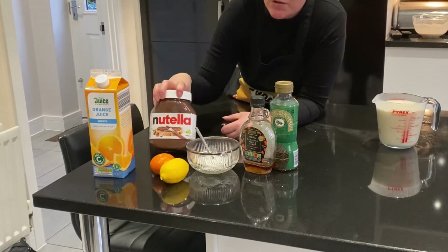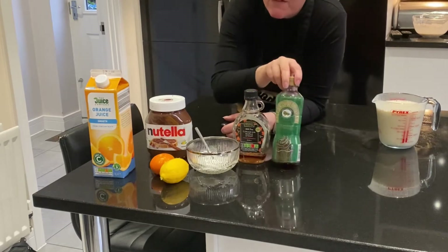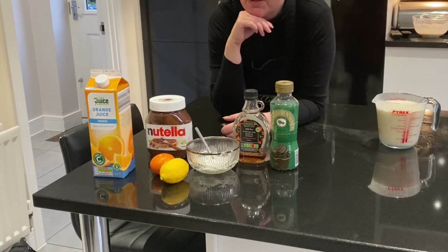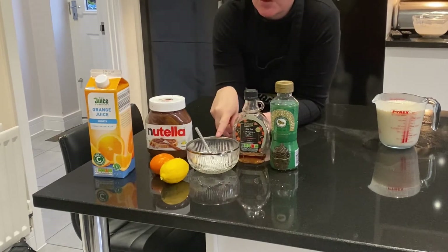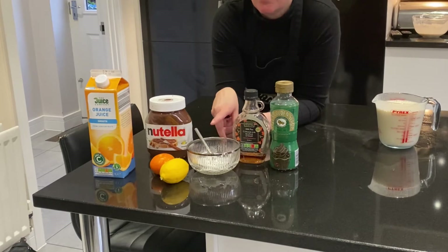You could use some chocolate spread, or some maple syrup, or even some golden syrup. You can either go for caster sugar or granulated sugar, or you might even go for something like Canderel where you've got a sweetener, so it's a little bit more healthier.